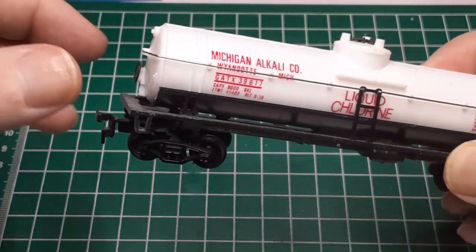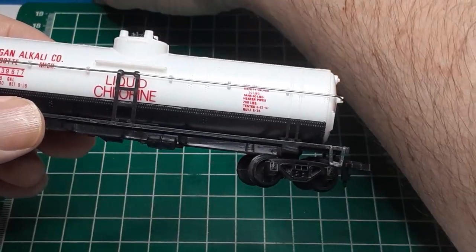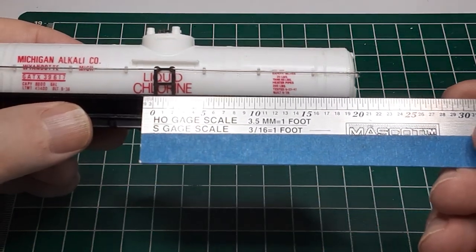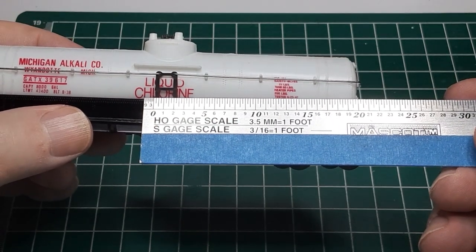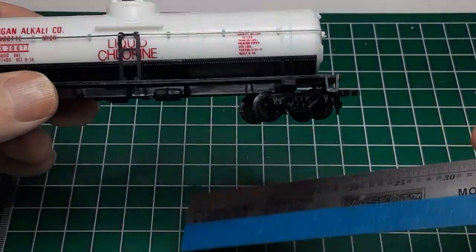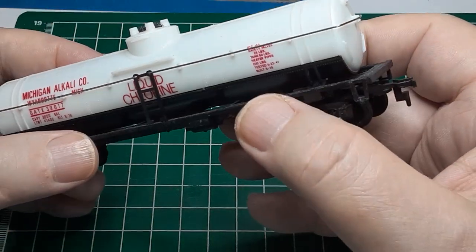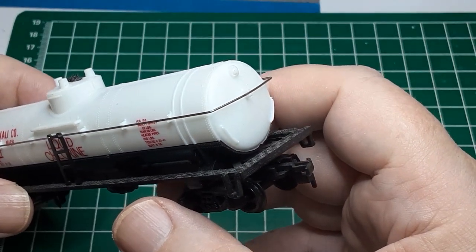Also, the ladders are not true to scale. The side rails and rungs are about nine inches wide, as you can see. Finally, a total of five pressure safety valves have been cast into the tank body — three on the dome and one on each end. Perhaps this is a requirement for a tank car in liquid chlorine service, but tank cars in general service only require two.